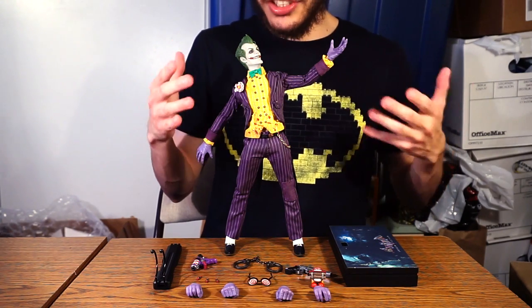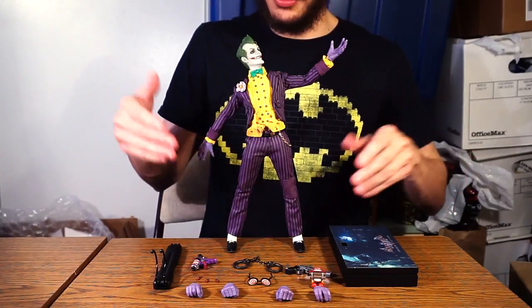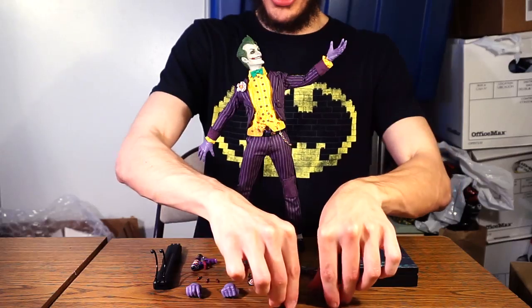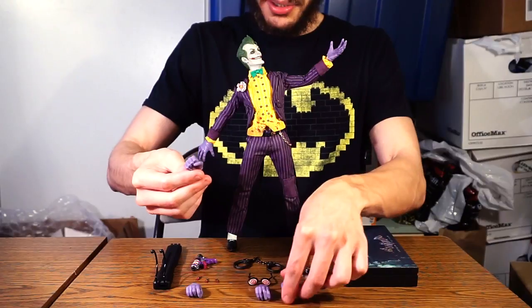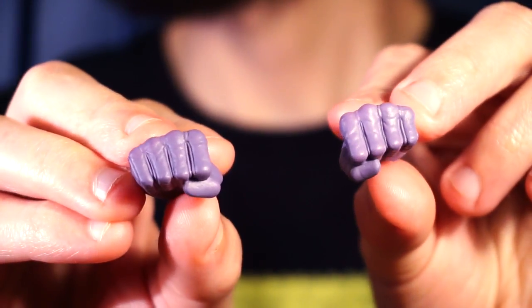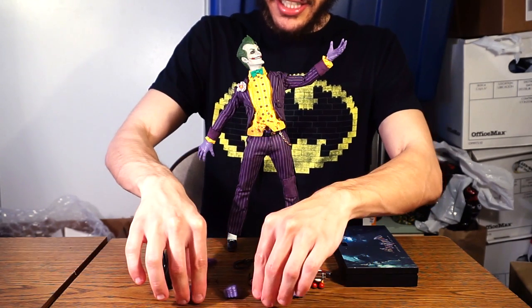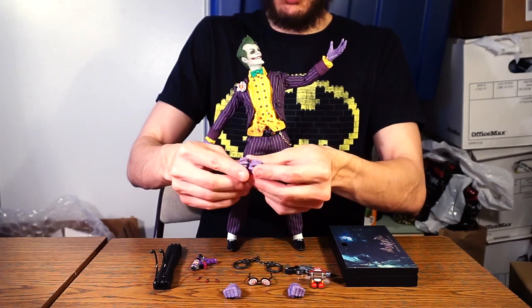I do wish they threw in some more accessories, because this is the Joker — he's bound to have some surprises up his sleeve, but not so many here. For accessories, it's mostly hands. He literally just has two established pairs: the open hands currently on the figure, and two fist hands for poses where he's either handcuffed or about to punch Batman — useful if you have the Hot Toys Batman.